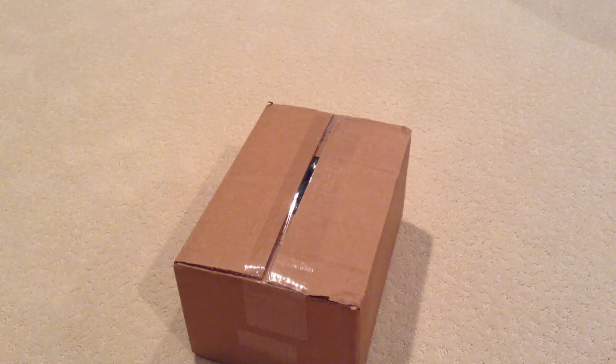Hi, I'm Parker and today I have an unboxing video for you guys. I just got a box in the mail from LEGO Shop at Home. Let's get this open and see what's inside.